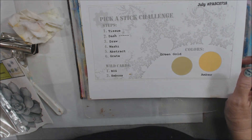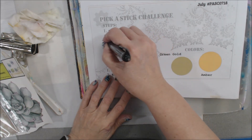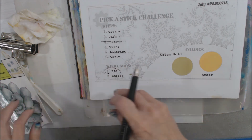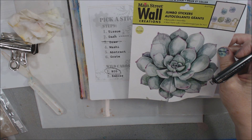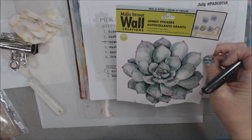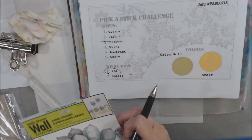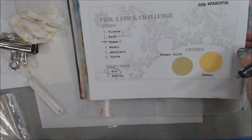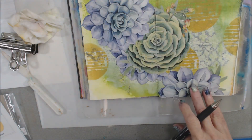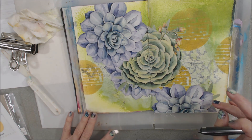Step three says draw. I chose not to do that and instead chose to go big. I had these giant stickers from the dollar store — they're kind of like succulents. I guess I've got succulents on the brain right now. We're going to do some cactus prickly things next week. So I went big and used those stickers on my page — that's what I did for draw.